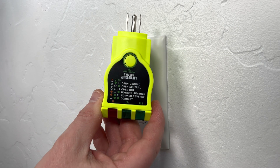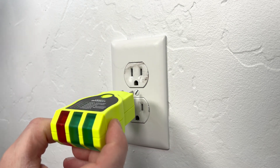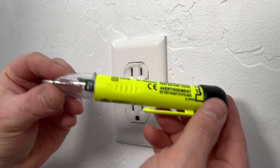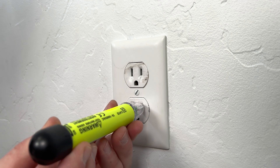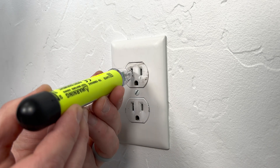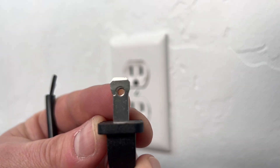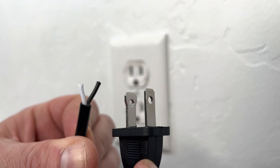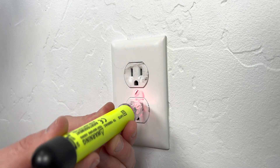First thing I'm going to do is use a receptacle tester to check that all the wires are set up correctly. If I get two green lights, I shouldn't have any problems using the existing wires. Make sure to test both the top and bottom receptacles. You can also test it with one of these non-contact pens. When you check it, there should only be power coming from the smaller slot. The larger slot on the left is neutral, so you might test it and mistakenly think there's no power. The smaller side is hot and carries the electrical load, and that's why only the smaller slot should have power.